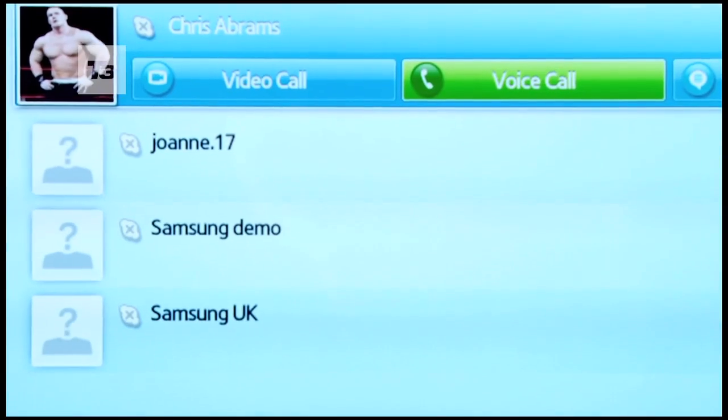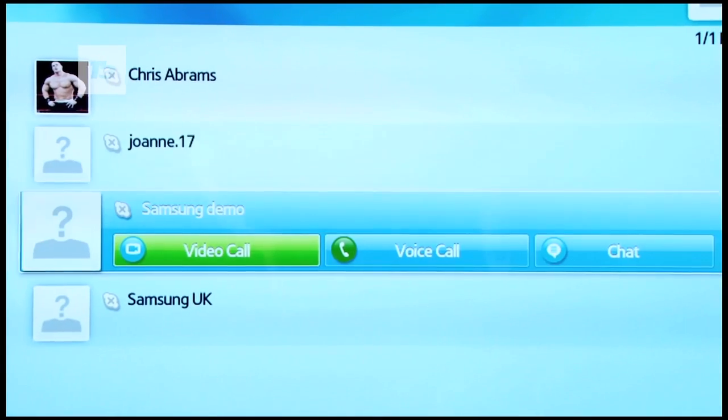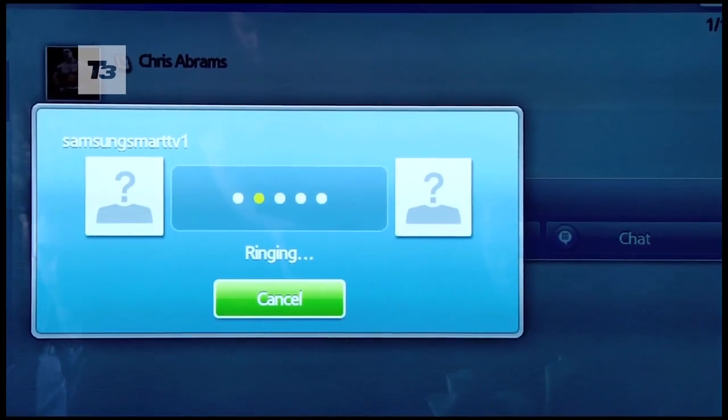Sticking with the social, for those who love video calling, there's a Skype app that you can control on the phone and it connects to any other device with video calling smarts.